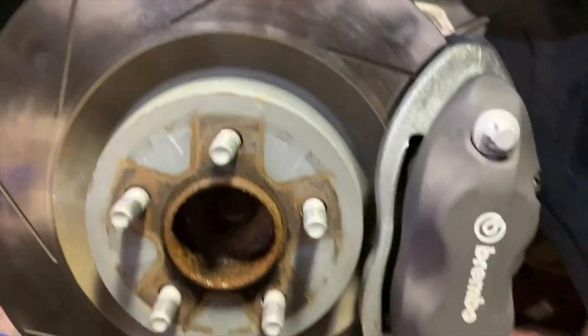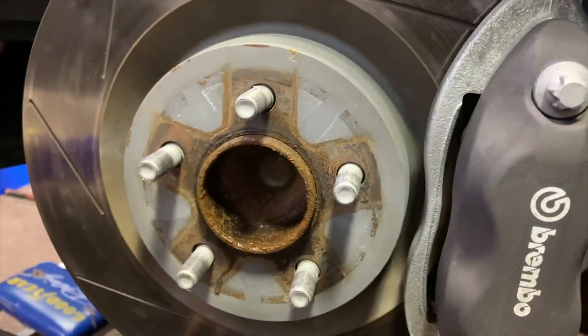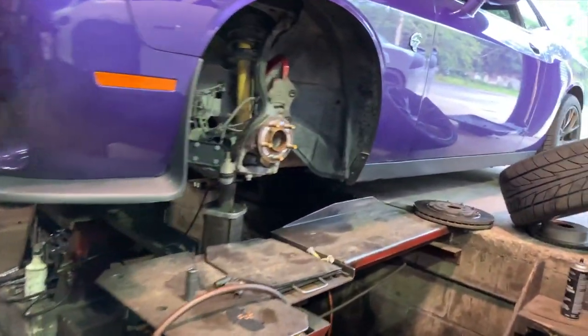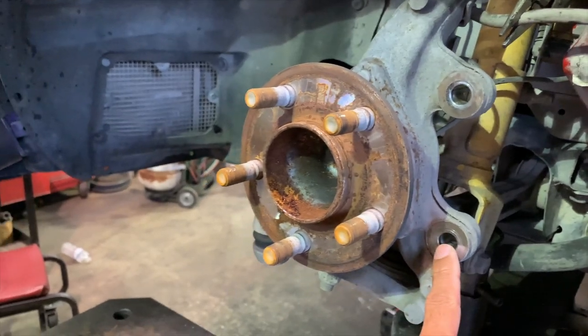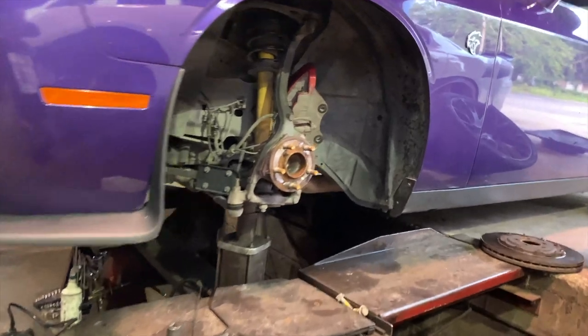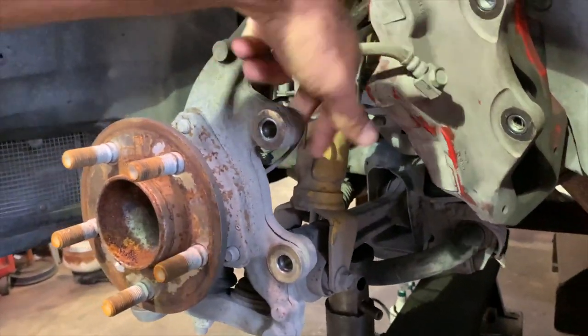It's two bolts behind here. Hope you guys can see that — there we go. This bolt right here, and that bottom bolt right here. You take those two bolts off and this whole caliper comes off. Then you take the brake line off, which attaches right here. Take that brake line off and then you slide the rotor out — and that's literally it. So, just to give you a better picture, these are the two bolts I was talking about in the back. What size are those bolts on those calipers? 21 millimeters.